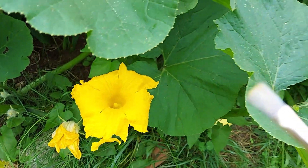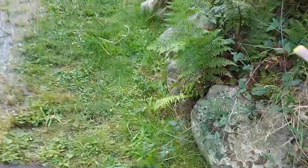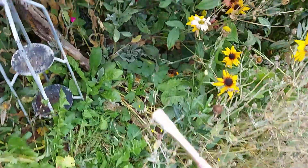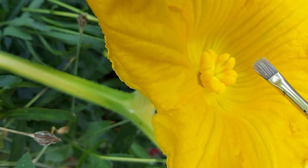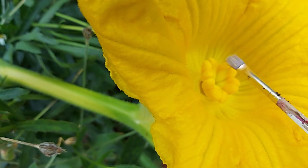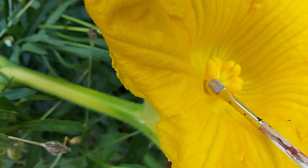Now we're going to take this over to the female flower — I feel like I'm carrying the gold here or something. And we're going to put it inside the female flower like this, and we're just going to touch it all over and see if we can't get that pollen to fall off. We're pretending we're a bee.